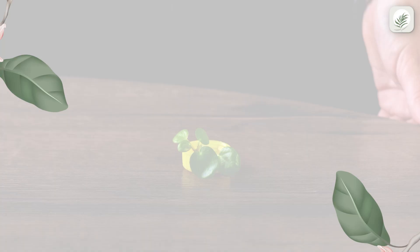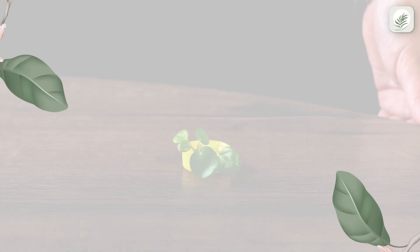Water the plant evenly. Pilea prefers the soil to dry out by a third between waterings. Provide bright, indirect light to your green buddy.